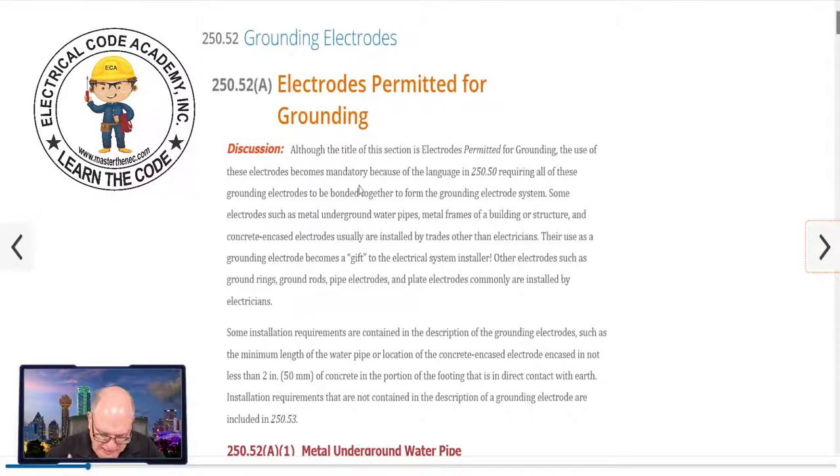Electrodes that are permitted for grounding — we're getting started into this. We looked at 250.50, which says every electrode that's there has to be tied together to be a part of the grounding electrode system. Although the title of this section says 'electrodes permitted for grounding,' the use of these electrodes becomes mandatory because the language in 250.50 requires all of these grounding electrodes to be bonded together to form the grounding electrode system. In your codebook at 250.52A you'll see A1, A2, A3, A4, A5 — and we're going to look at each one briefly, with future videos going deep into each one.